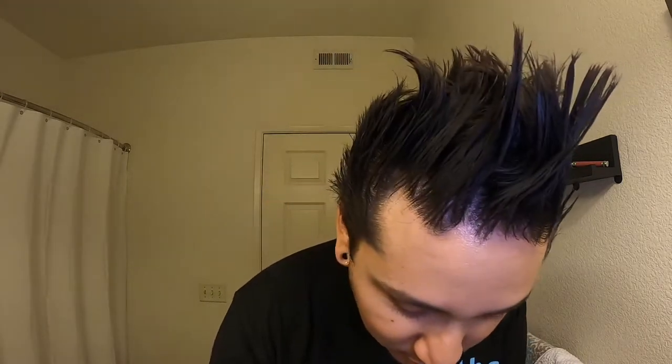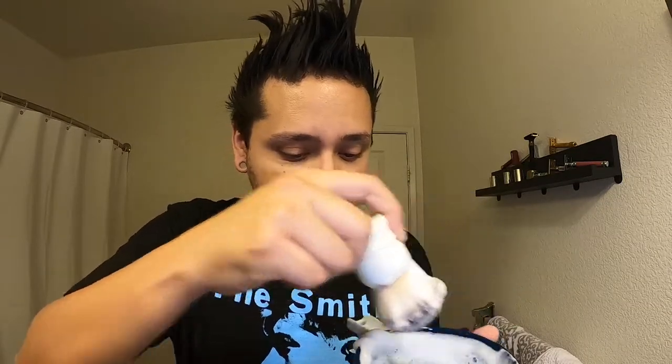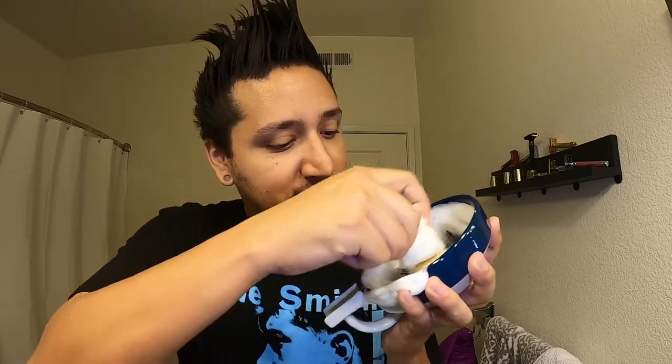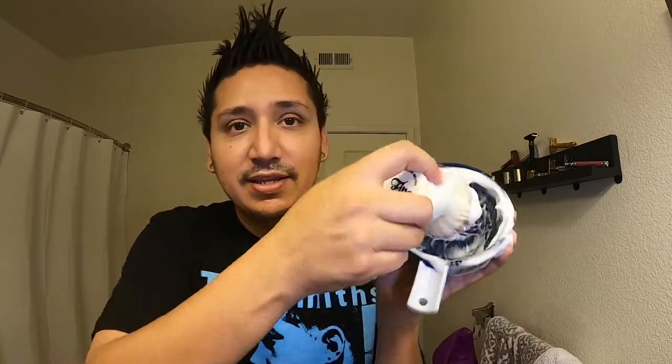I'm rocking my Smith shirts — love them, they're awesome. You guys need to check out Doctor Strange Records up in Rancho Cucamonga. I love music, I love vinyl. Look at that — I didn't even use a lot and I'm already getting sick lather. It's already spilling out of the bowl! I love this soap.